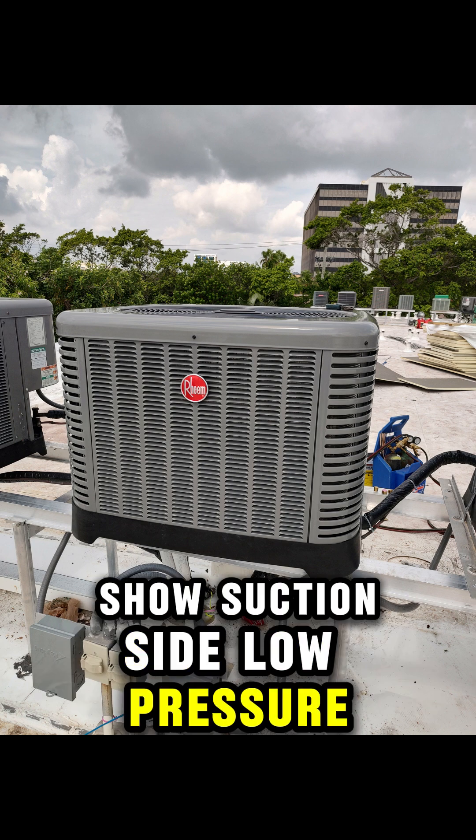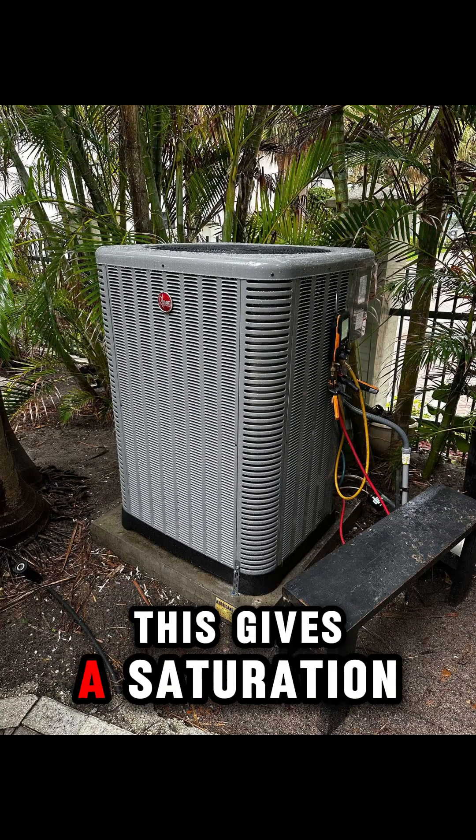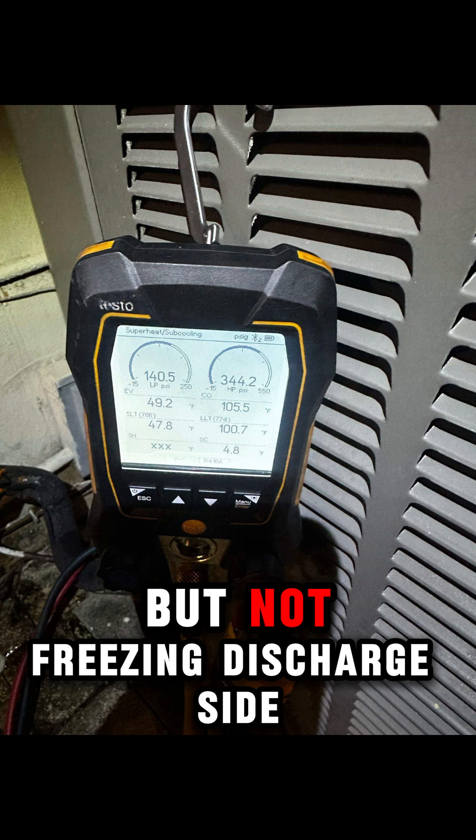Suction side — low pressure. Pressure around 120–145 PSI. This gives a saturation temperature of about 40 to 50 degrees Fahrenheit. That means your evaporator coil is cold enough to absorb heat, but not freezing.